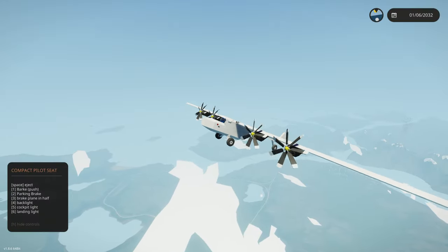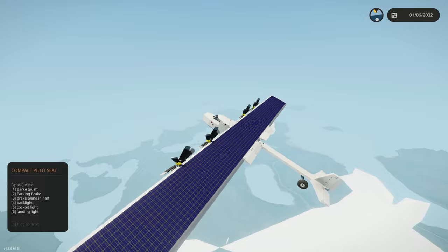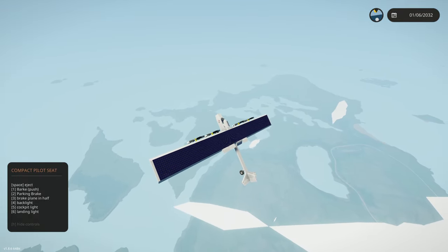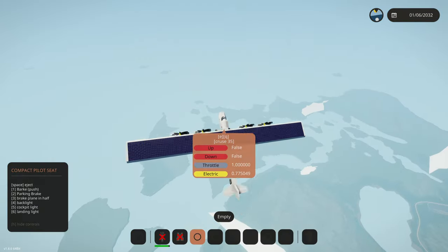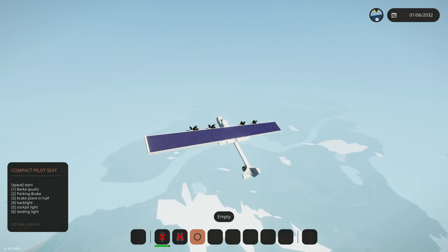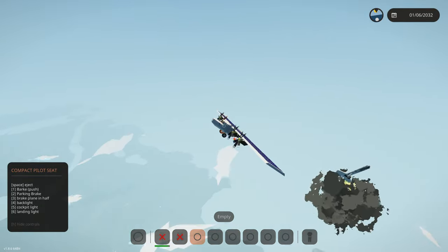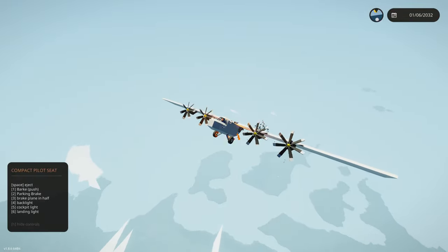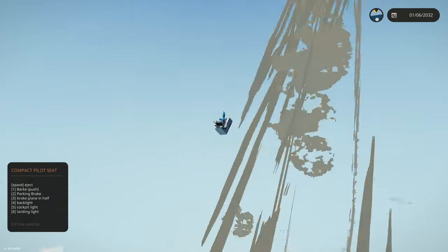What the heck - number three says 'brake plane in half.' What kind of... of course we're going to have to test that. Maybe we should fly a little bit higher. I'm concerned about this thing's capability of staying in the air if we click that. What's our altitude? 3,000. Three, two, one - we're going to hit the brake button. Oh my gosh, our entire tail just completely... I've lost all control. We're ejecting.